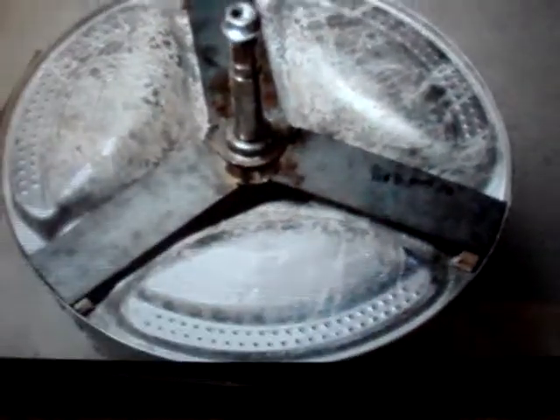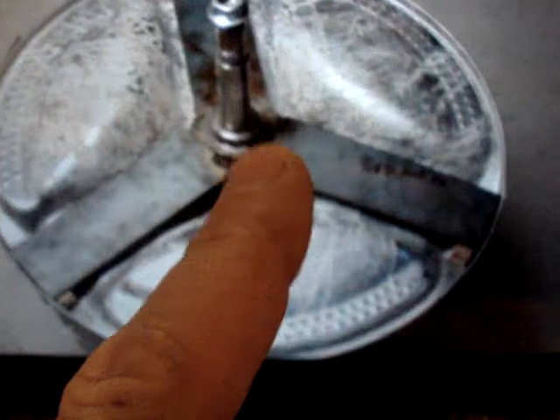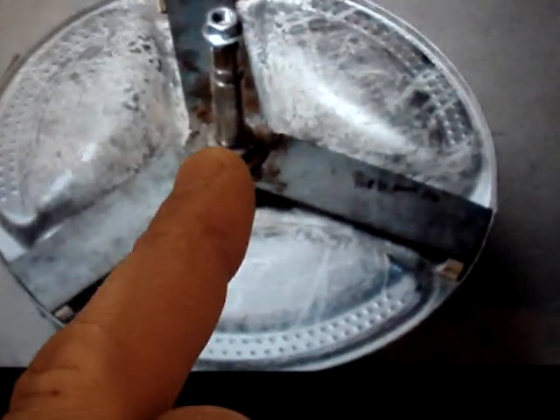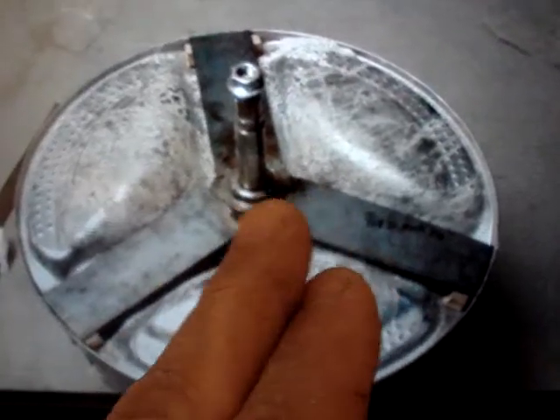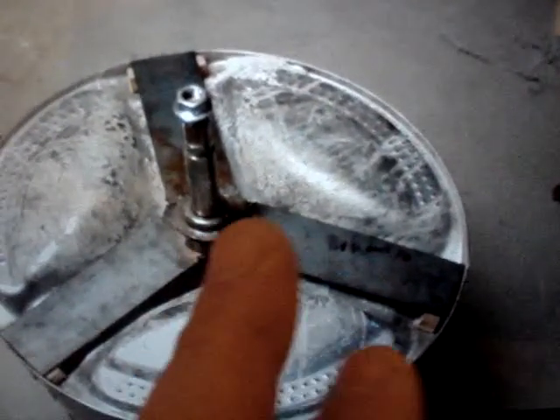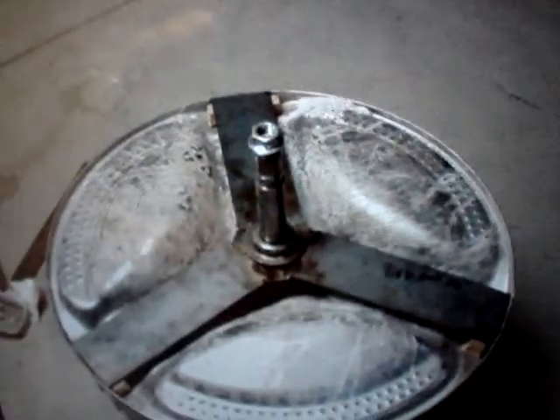After putting the shaft through there before I welded these to the circle, you have to make sure that this is perfectly, perfectly plumb when you weld it into that circle, because if it is off a little bit when it spins, it sounds like the drum is going to break through the side of the washer. So this has to be perfectly, perfectly correct.